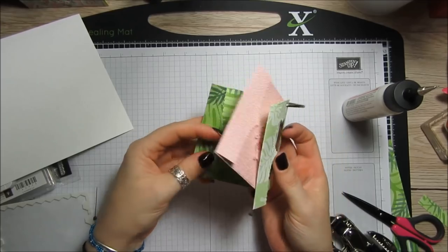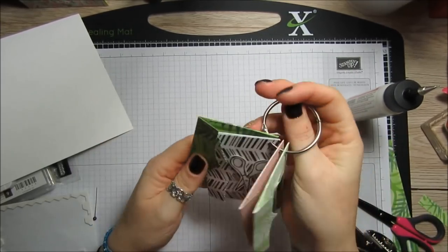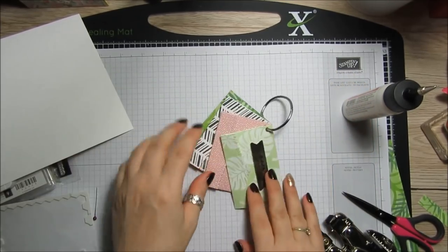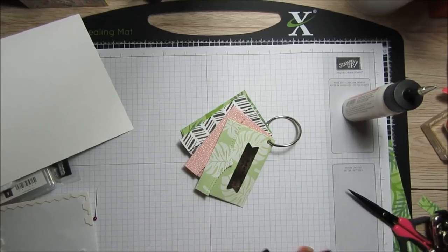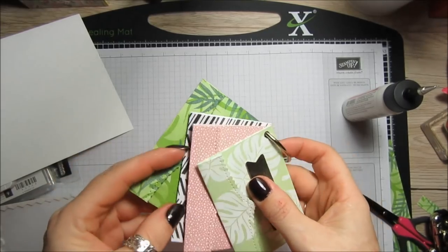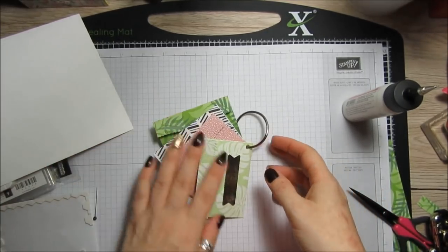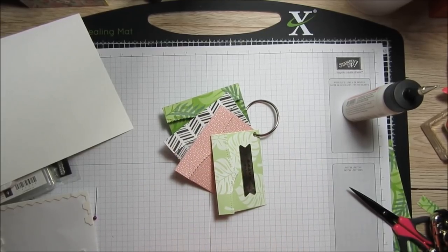Then you can just fill them with whatever you want — you'll be able to put loads on here and fill each one. That was project number six, and I'll be back again tomorrow with number seven which will be the last one. I hope you've been enjoying it and it's giving you some ideas to use up your six by six papers. Thanks for watching, take care and bye for now!